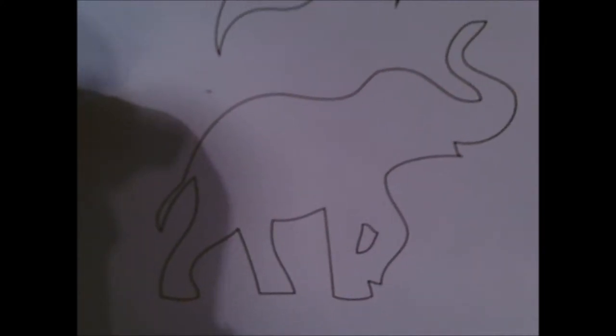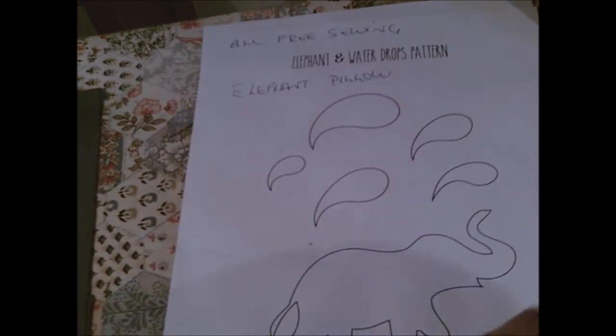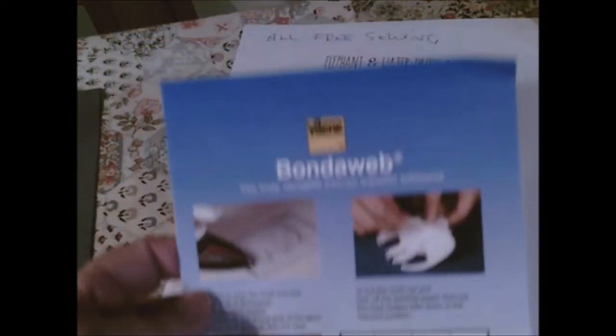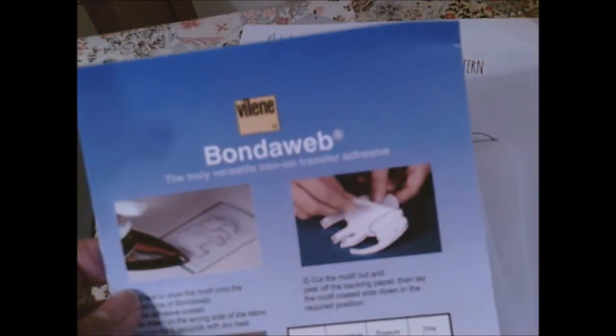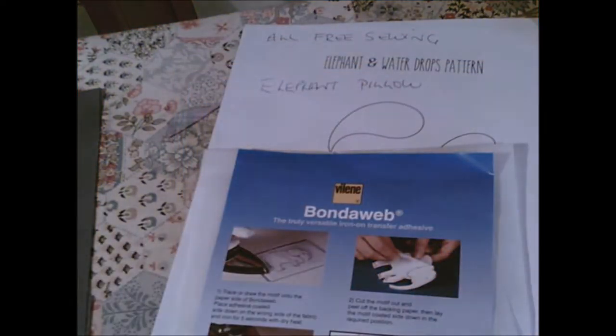From within that pattern, I scanned and copied it, making quite a few copies to keep. Then I used bond web — whatever adhesive transfer adhesive you decide on — and followed the instructions for the elephant and the water droplets.